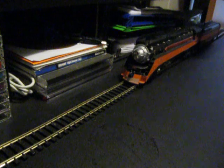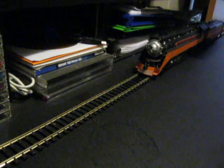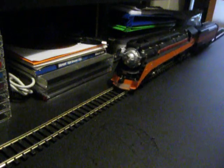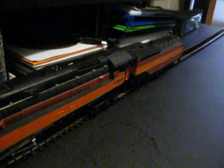Oh, and one more thing while I'm running this — this engine did come with a smoke unit, but it was falling apart. Plus, I read somebody's comment that those things are highly dangerous and they can actually melt the front of your locomotive. So I took it out and threw it away.